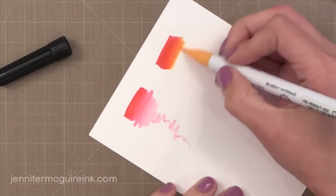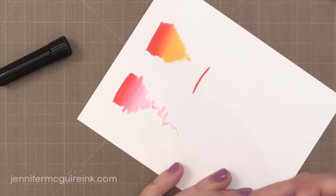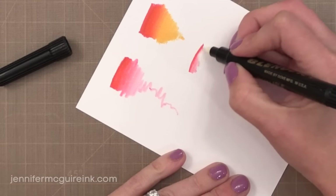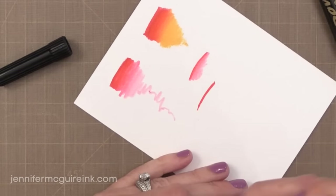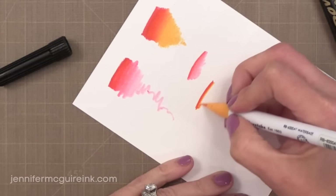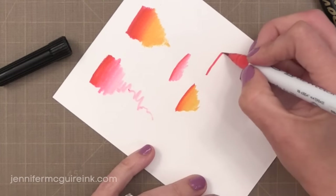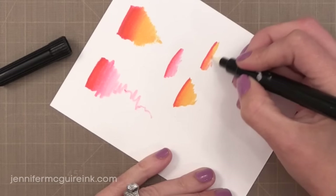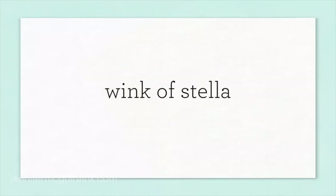Remember you can also use the brushes themselves to blend colors without water. Another thing you can do with the Dove Blender Pen is get super soft color. Here I just put down a line of color and I can blend that out to be soft. So if you feel like you struggle with using water with watercolor markers, you can use the Dove Blender Pen and have a lot more control. Here I'm putting down one line of red, one line of yellow, blending them together with my Blender Pen, and you can get a softer orange color — more bold color if you had used the marker for all of it.